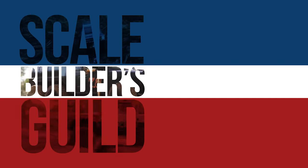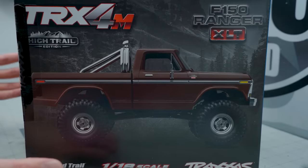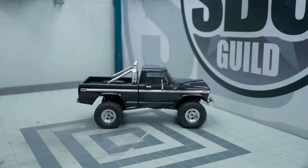You know I'm incapable of leaving well enough alone. Welcome back to the Skill Builder's Guild. Thanks again for watching. Traxxas has gone and done it again and released a TRX4M Hytrail Edition F-150 Ranger XLT. And here it is on the box. And here's mine. And of course I've ruined it.